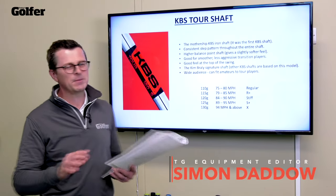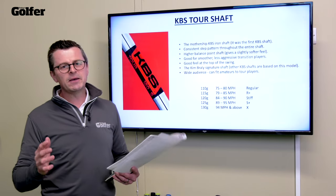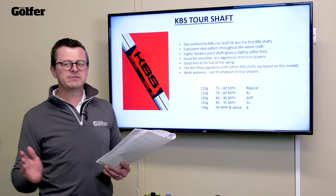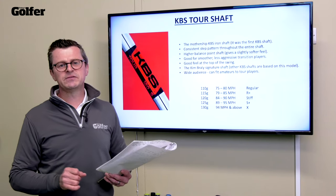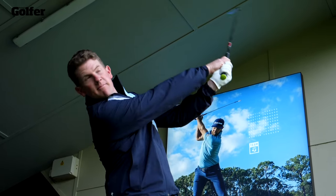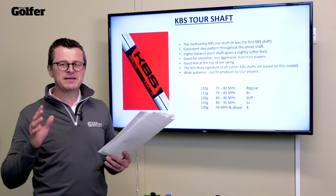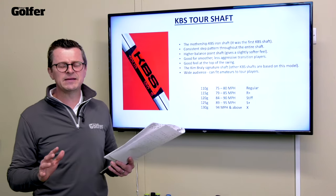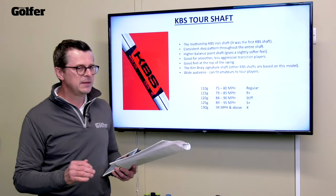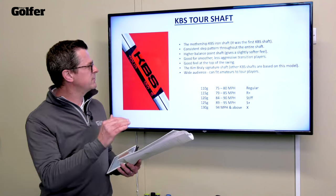The KBS Tour shaft is like the mothership of the whole KBS brand — this is where it all began. It's a consistent step pattern shaft, meaning the steps along the whole shaft are exactly the same size. It's a higher balance point shaft, so the balance point is nearer to the grip than the tip, which gives a slightly softer feel. It's good for smoother, less aggressive transition players and gives a great feel at the top of the swing. It's a mid-launch, mid-spin shaft and very much Kim Braley's signature shaft. Every other shaft he's created, he always comes back to this as his base model. Because it's not overly stiff, it fits a very wide audience from amateurs all the way through to tour players.